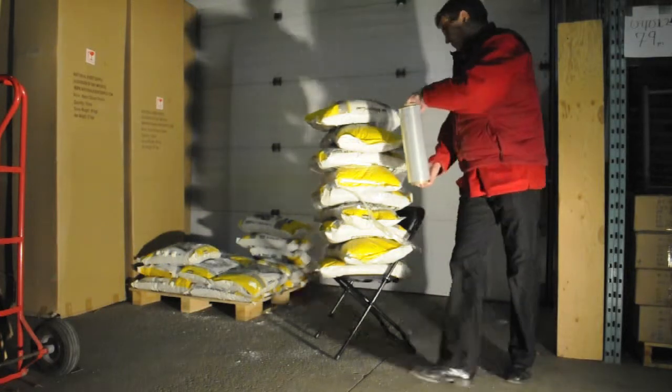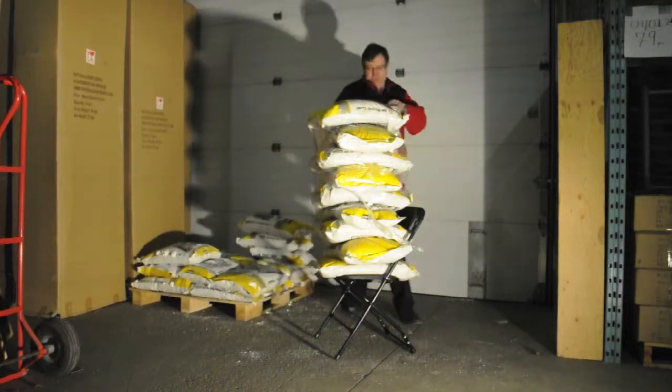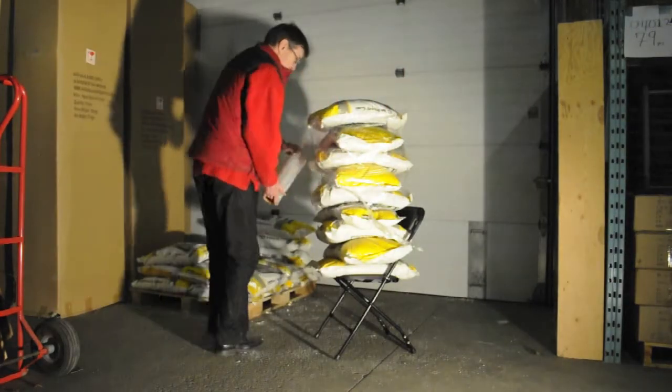So we now have 396lbs sitting on one of our NES reliable plastic folding chairs. What we did next was set up our camera to take a picture every 5 minutes.